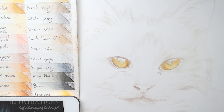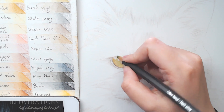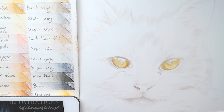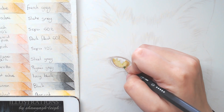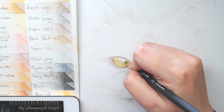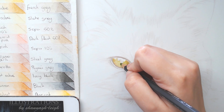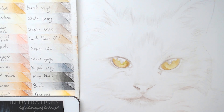Then taking a little bit of the dark flesh and going over the eye again, paying close attention to my reference photo. If you see a different colour you can use that — these are just the colours I see. I really like the dark olive for the inner circle of the eye — the iris — that's where it's a little bit more green. It really pops out those little details.